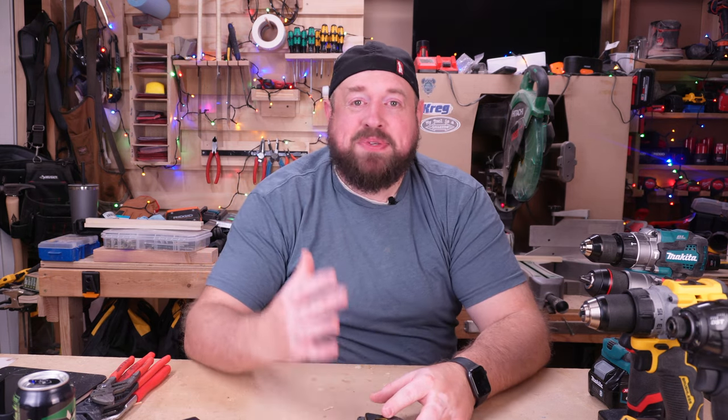Hey YouTube, welcome back to Tinker With Tools. Today we are going to be talking about my top seven favorite tools that I have reviewed this year. We're going to be going over each one and talking about what I like and some of what I don't like about them, but we're going to be getting into that today on Tinker With Tools.